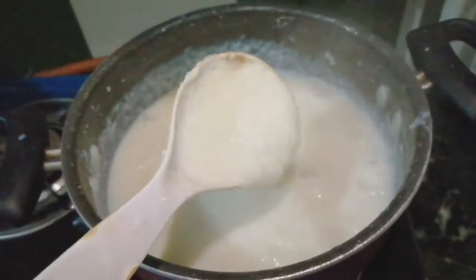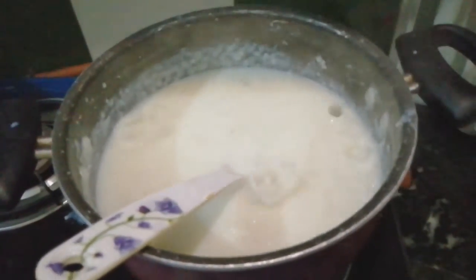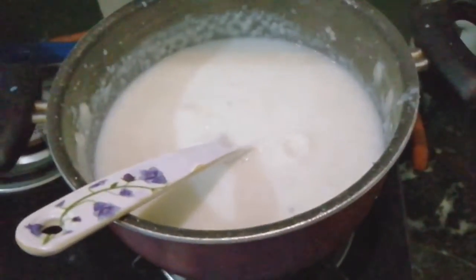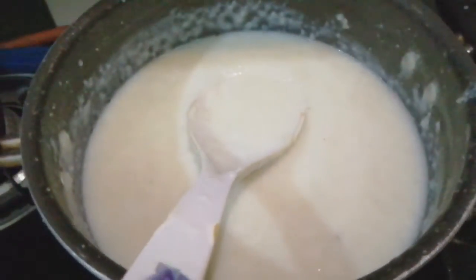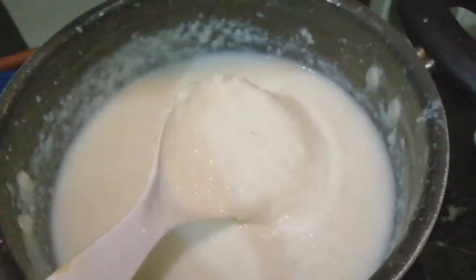After it is cold, we will serve it. When it is cold, it will set like ice cream. Take the example of custard — it sets in the freezer and melts like custard. It will be soft.